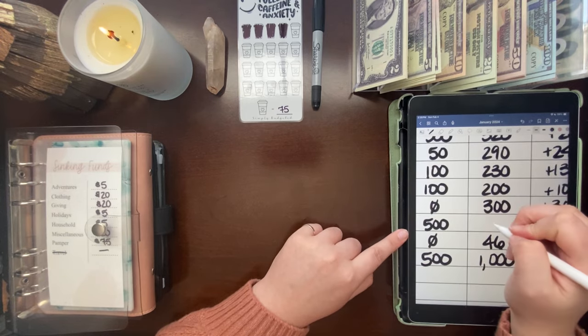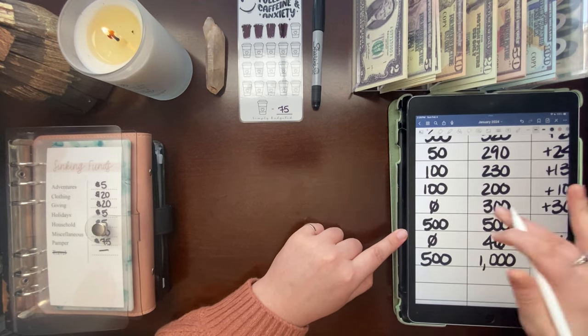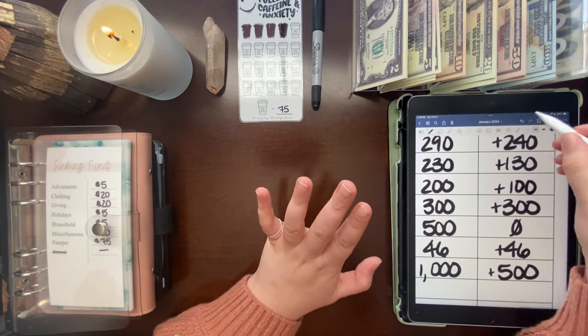There's one last space here — my Roth IRA. I just consider it as never changing; it does fluctuate a bit but we don't count that as of right now.